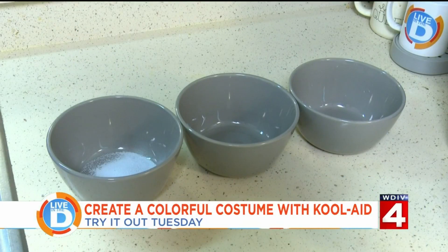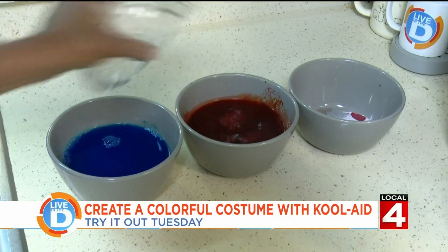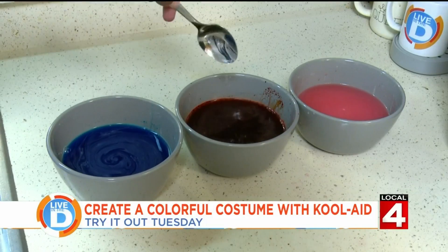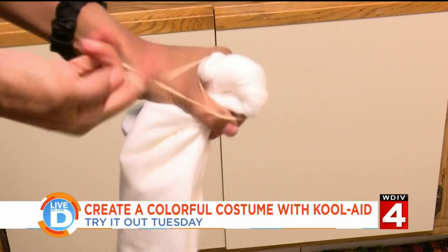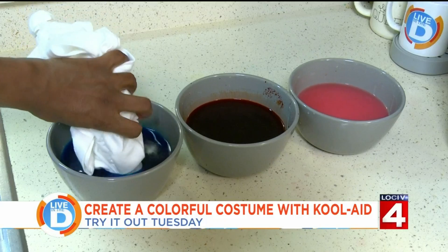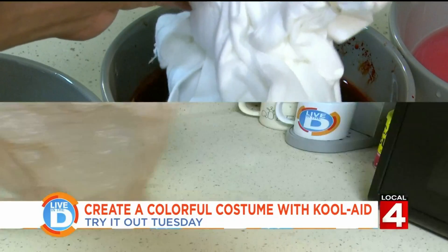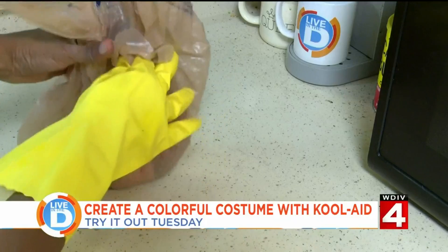Let's see if we can make a tie-dye shirt using Kool-Aid. Put your Kool-Aid in separate bowls or a cup, add cool water and a tablespoon of white vinegar. Twist sections of the shirt and secure with a rubber band. Then dip the sections in Kool-Aid. Put the shirt in an airtight plastic bag and wait 24 hours.